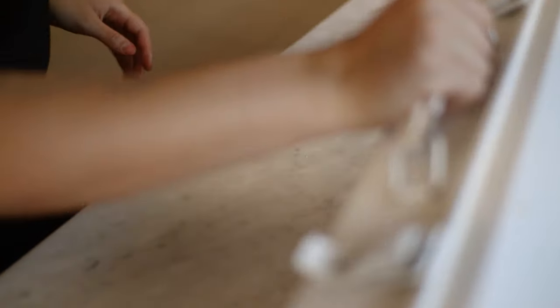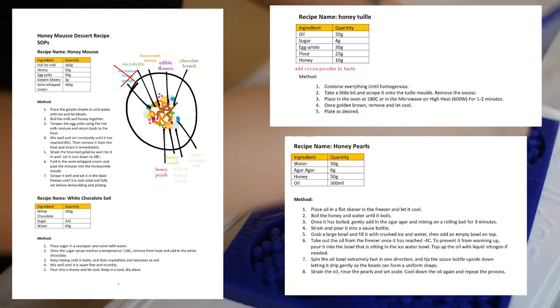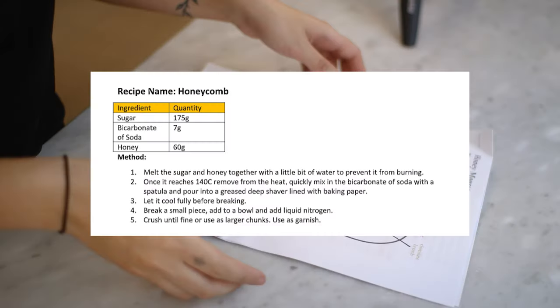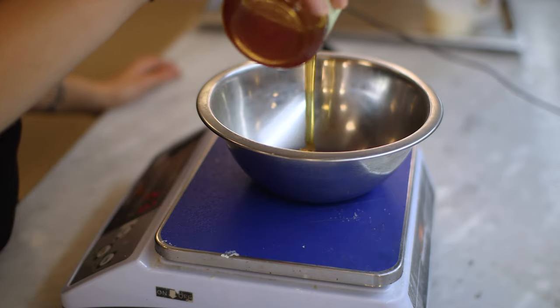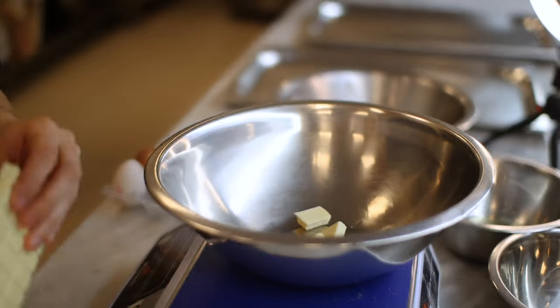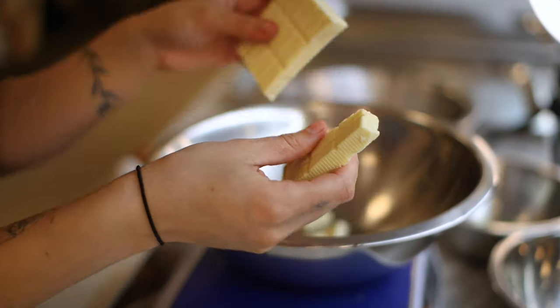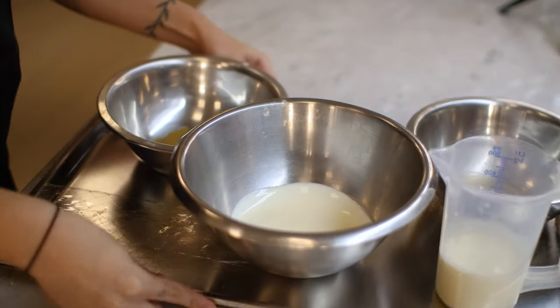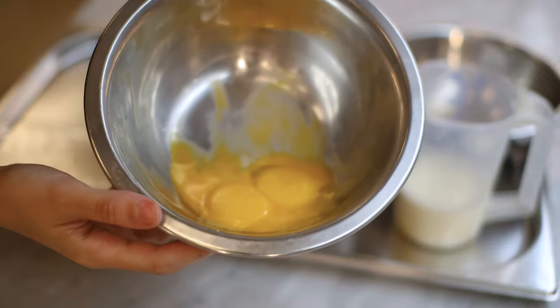Before we get started, let me just show you guys all of the recipes for each and every component. The plated dessert in this video consists of five components, all of which I'll be showing you how to recreate. Whenever you're making a dessert that has a gelatin-based mousse or a cold dessert that just needs time to set, you always start with that first. So we're gonna start off by preparing the honey mousse.